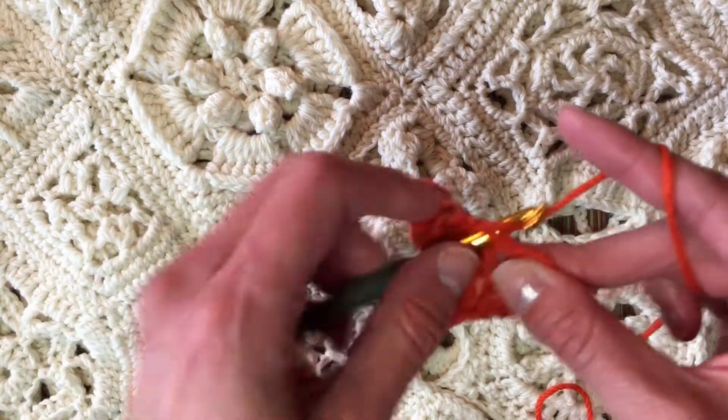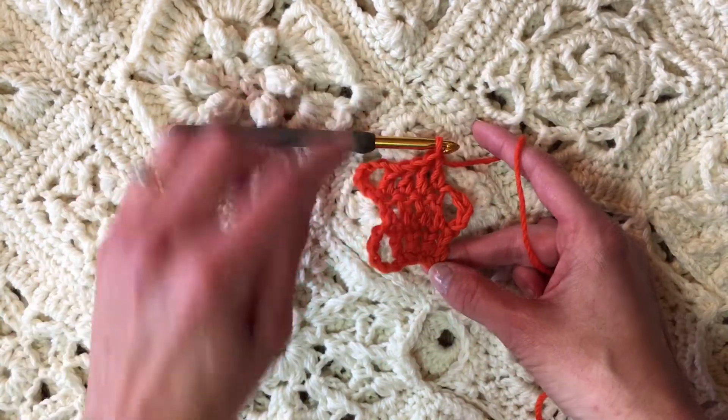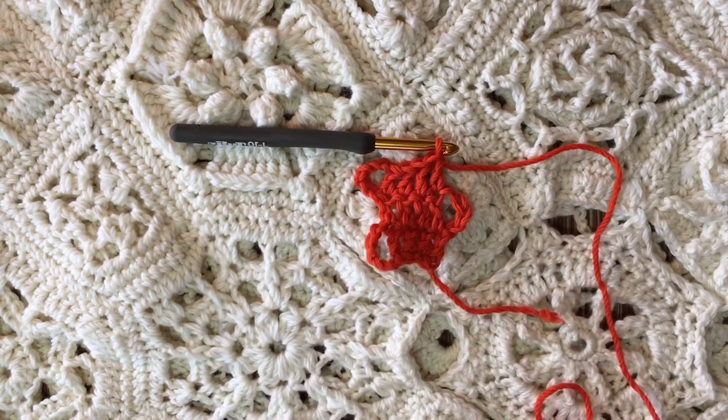I'm finishing up row three now with four double crochets. You can see we have three rows and three chain-five side loops.